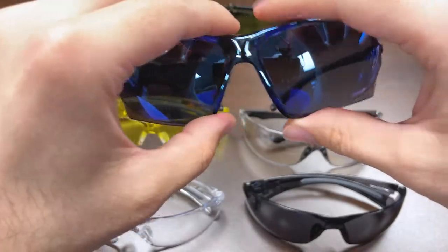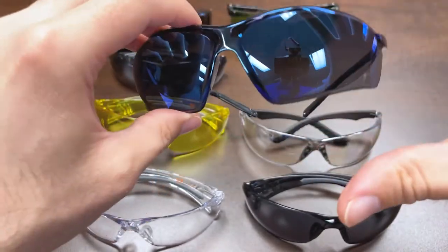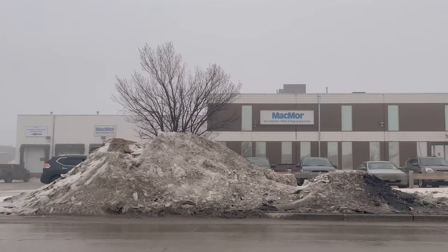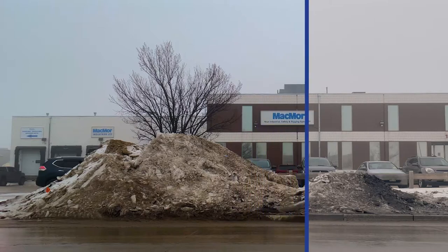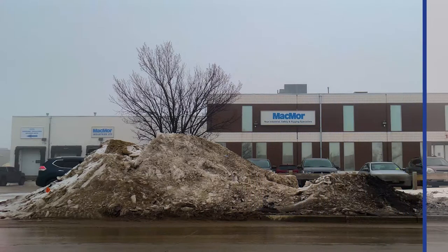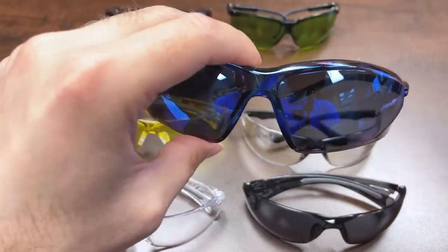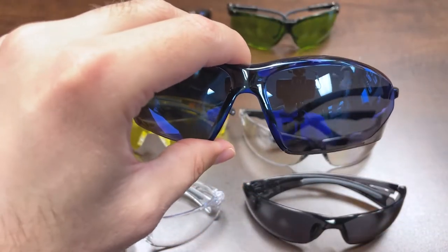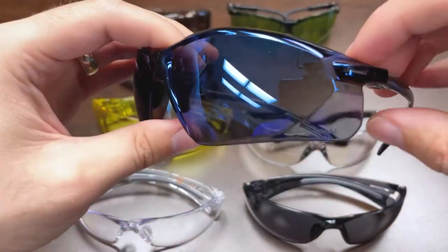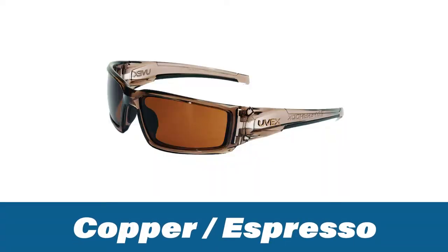Staying on mirrored lenses, we have the blue mirrored lens. Blue lenses are a different beast — they enhance the contour around objects and improve certain color perceptions. Because of their tinting, they're primarily recommended for outdoor use. They're helpful for reducing glare due to the mirrored finish, and they perform well in misty, foggy, and snowy conditions by enhancing contour, visualization, and helping with light refractions.